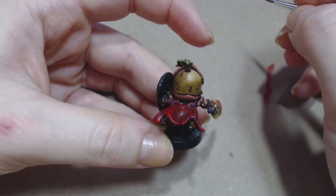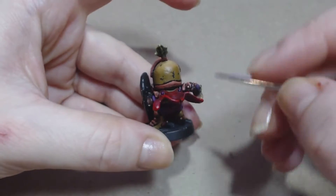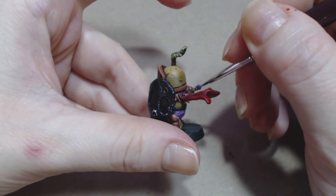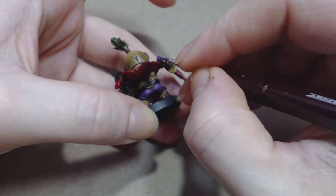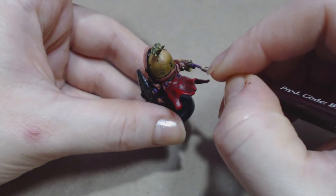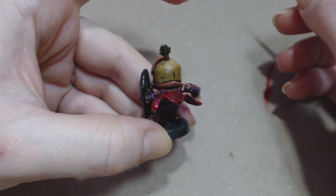Something to keep in mind when painting gems is that you actually want the brighter colour to be on the bottom, underneath where the light is actually coming from. So if your light source is from the top, you want the brighter colours on the bottom. If your light source is coming from the bottom up into the gem, then you want the brighter colours to be on the top of the gem.